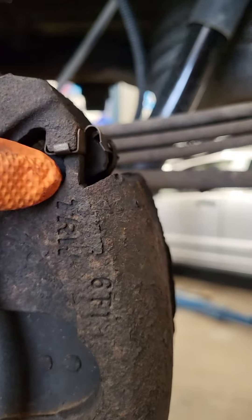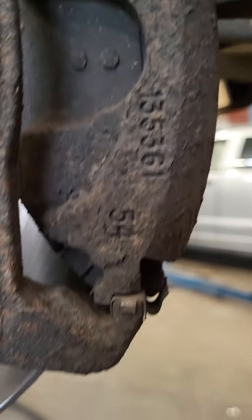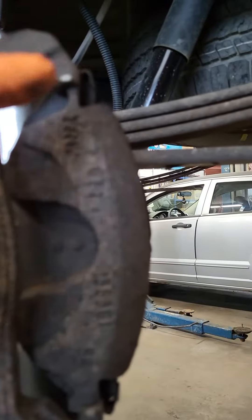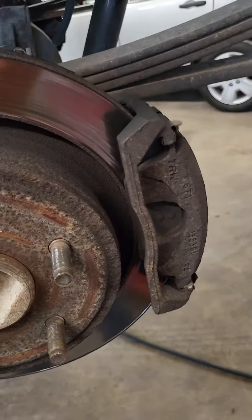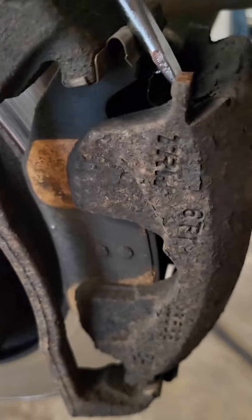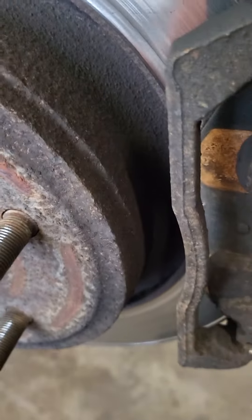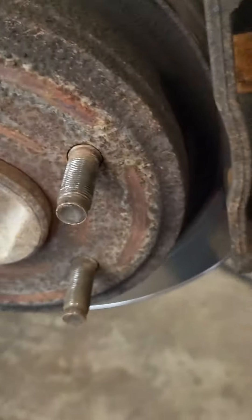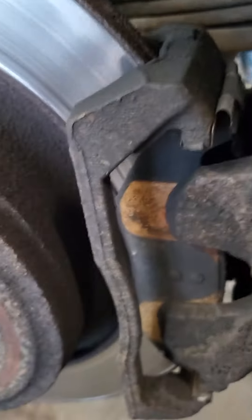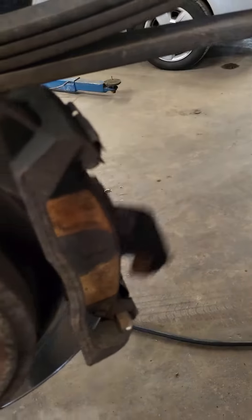Notice right here it will be able to slide off, but down here it's trapped behind this, so you've got to pry at the top first and then it will slide up and out. It's hard to do with one hand.